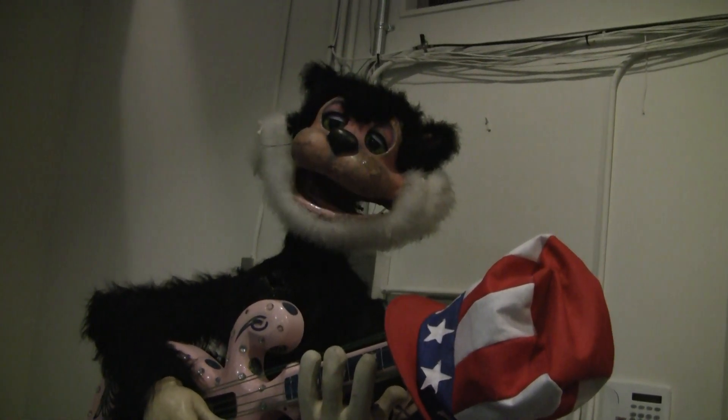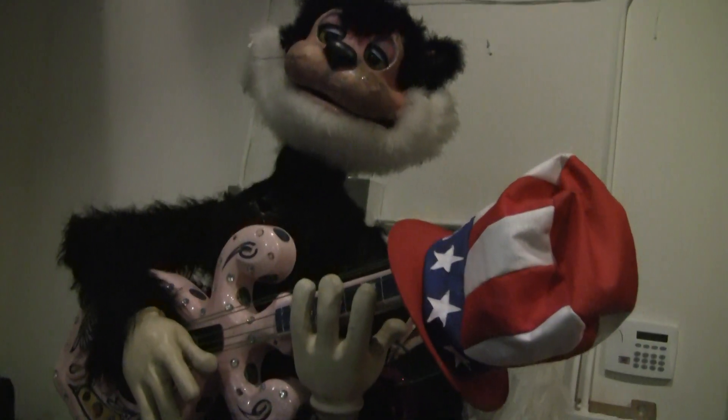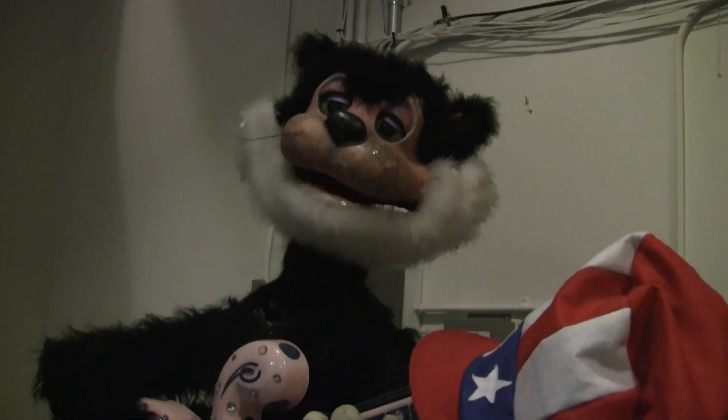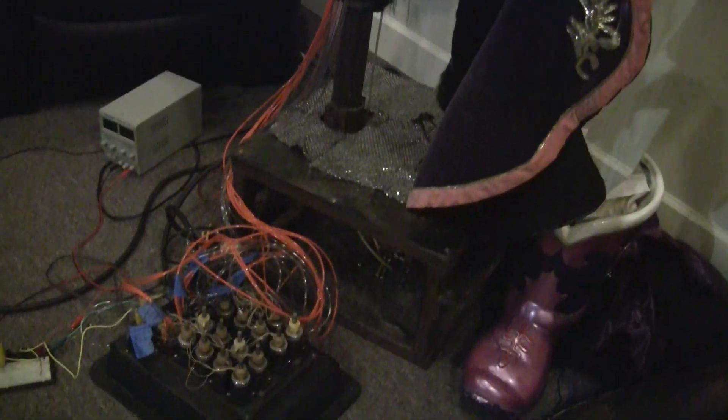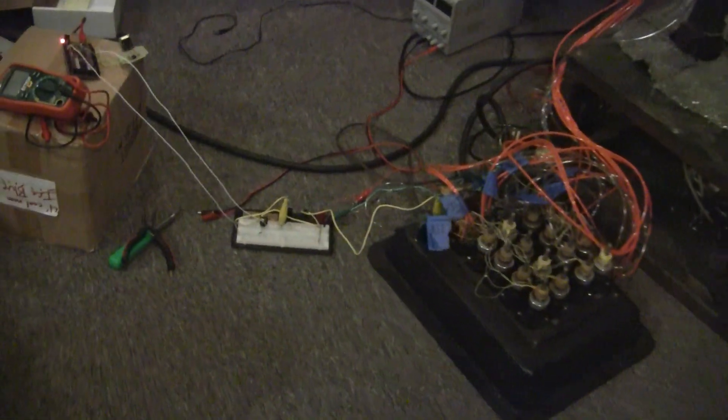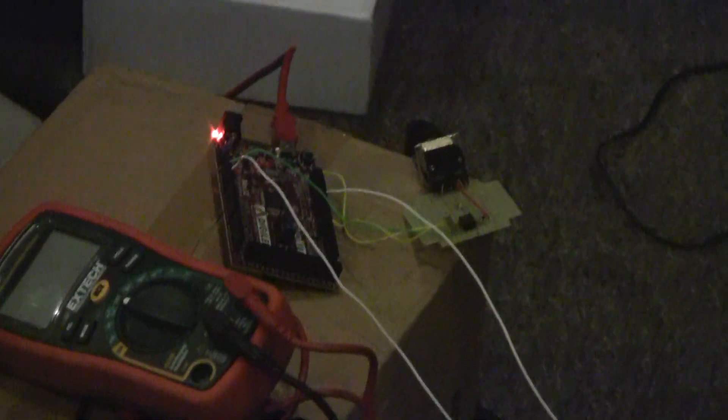I've got some sort of actuators in my mouth hole that are being blown air into, which come through the valves right down here. And those valves are being controlled by a ChipKIT Max32 Arduino-compatible board which has a MIDI processor in it.